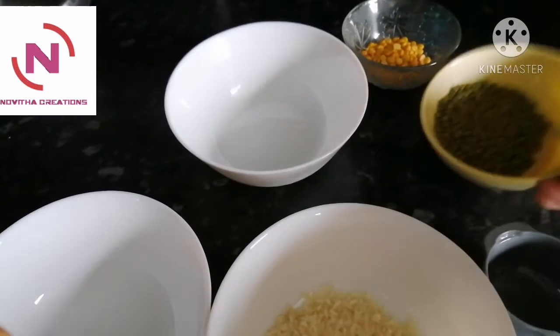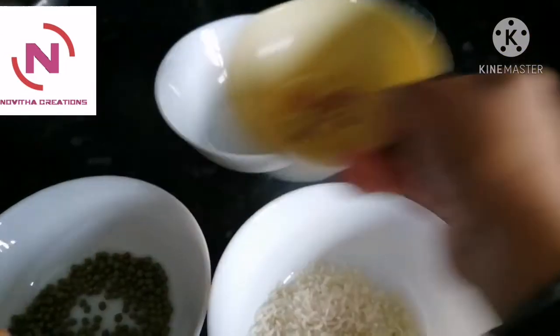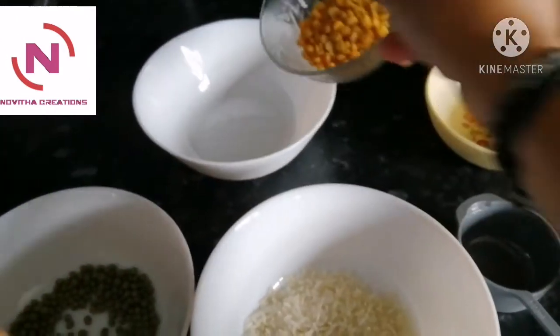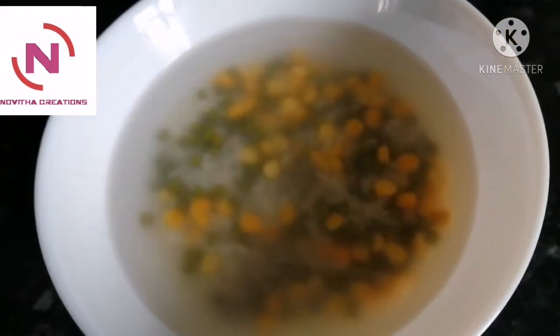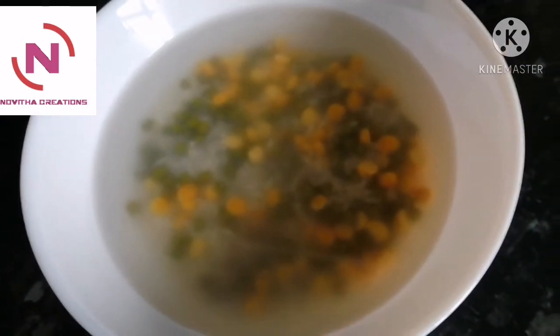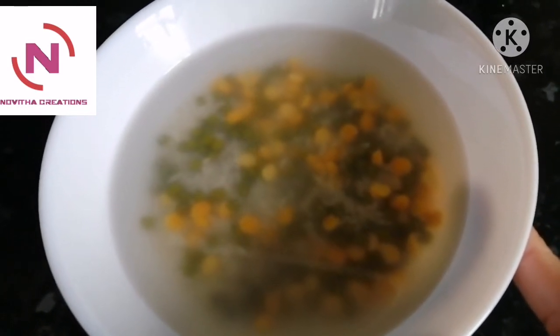We need half cup of green gram and half cup of channa dal, measured with the same measuring cup. After washing the rice, green gram, and channa dal, we need to soak them in room temperature water for one hour.